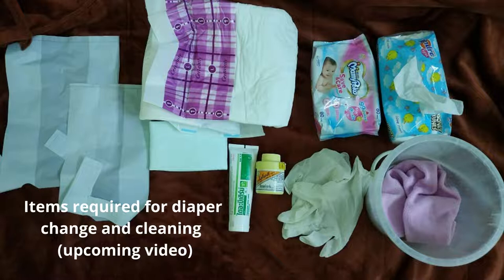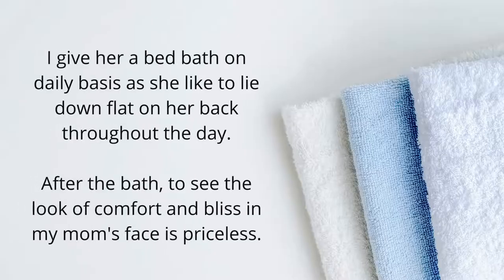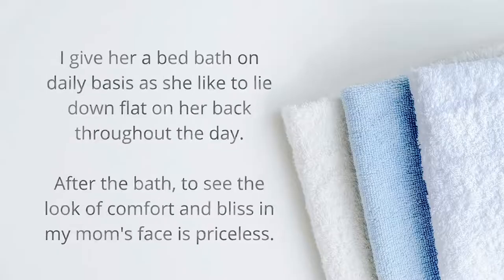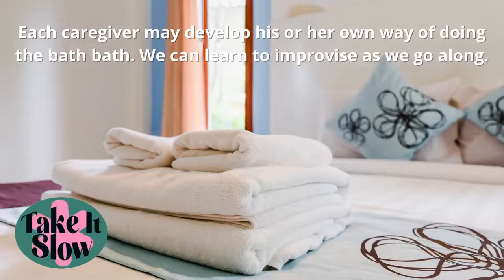I do this big bath every day without fail because since she lies down most of the time, it's important to keep her clean, clear her sweat, and help prevent bed sores. For obvious reasons I could not demonstrate this, but I hope the explanation gives you an idea of how to do it. You can find your own ways to improvise as well. Use a bit of creativity and you can figure something out. Take care, bye.